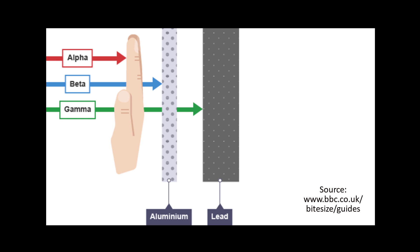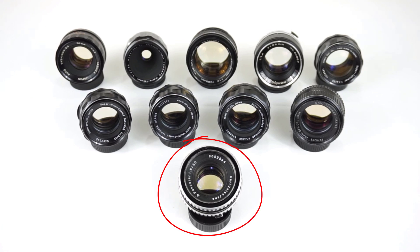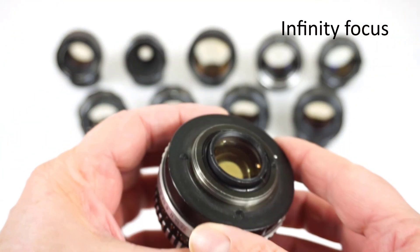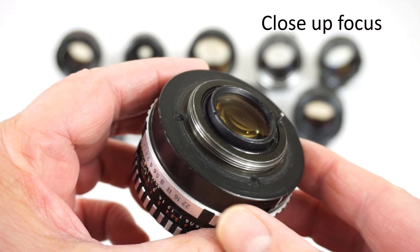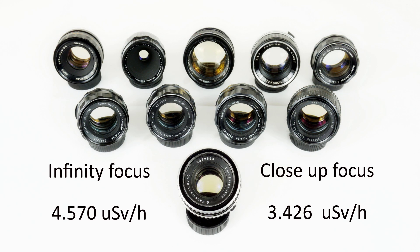Beta and gamma can travel further and can pass through human skin, but in normal circumstances they tend to simply pass through human cells. Gamma rays in particular can penetrate most materials, except for sizable chunks of lead or concrete. One interesting finding from using the Geiger-Müller counter is just how much of a drop-off you get when radioactive glass is moved away from the counter. With the Carl Zeiss Jena Pancolar 50 f1.8 set to focus at infinity, the glass is fully extended. When you rotate to focus close up, the glass retreats into the body — and the radioactive measurements decline noticeably, falling by around a third.